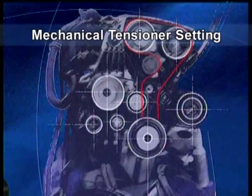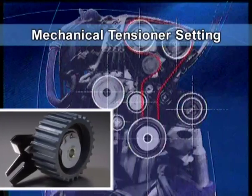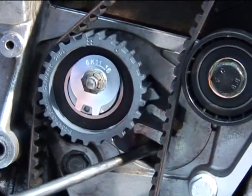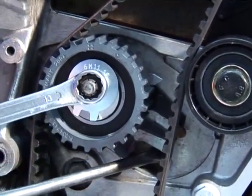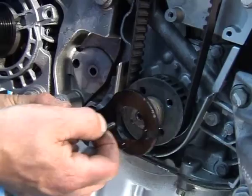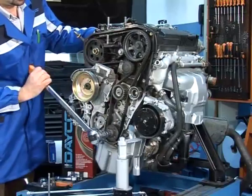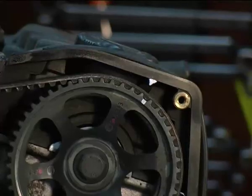Mechanical tensioner setting. This operation should not be underestimated, as if the tensioner is not positioned correctly, first the belt, then the engine will be damaged. When acting on the pinion bracket of the belt tensioner, the mobile indicator should be positioned on the maximum setting. Tighten the nut of the belt tensioner pinion: M8 — 25 NM, M10 — 50 NM. Remove the timing tool. Rotate the drive shaft two turns in the normal direction of rotation to bring back piston number one to TDC. This operation allows the belt to seat in the pulleys.